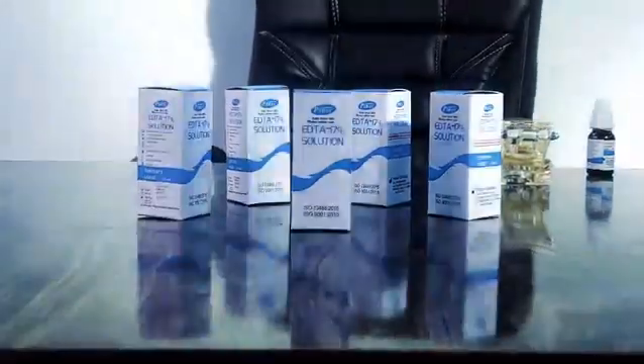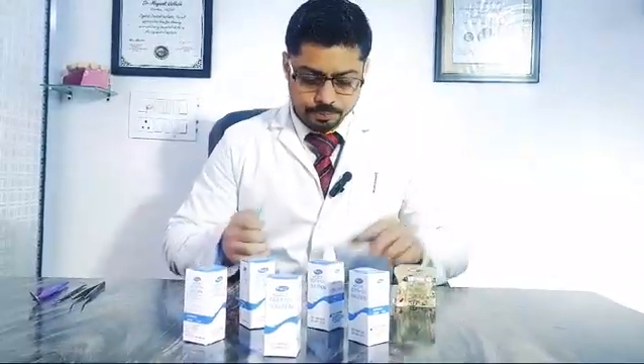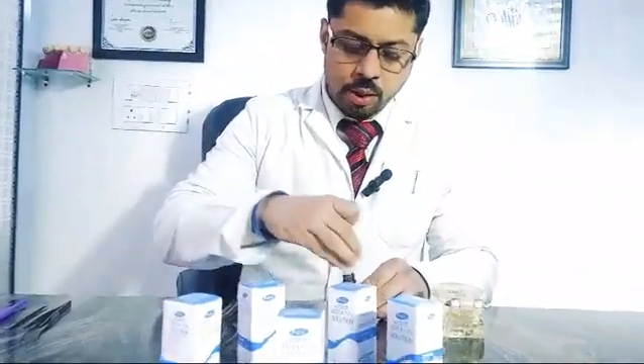Hi guys, welcome back to another interesting video. In this video I'm talking about Pyrex EDTA 17% solution — an amazing product. Let's see how we can use it. Once we are uncorking this bottle,